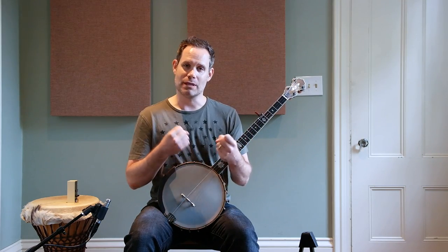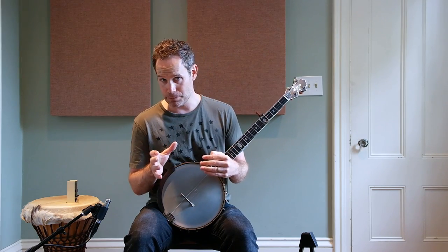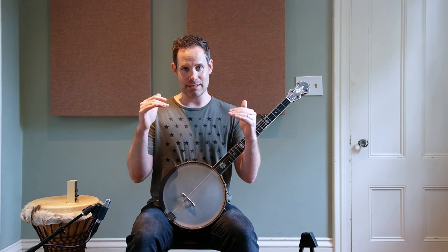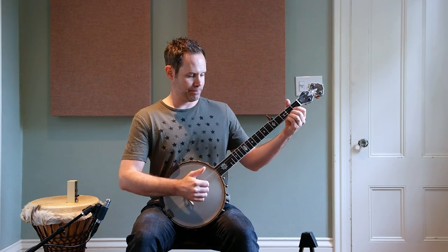You want to focus on smoothness and keeping a good groove and solid tempo, but the second most important thing for this particular pattern is to listen for volume and try to get it nice and even. It will do wonders for your playing as well as for your ears.